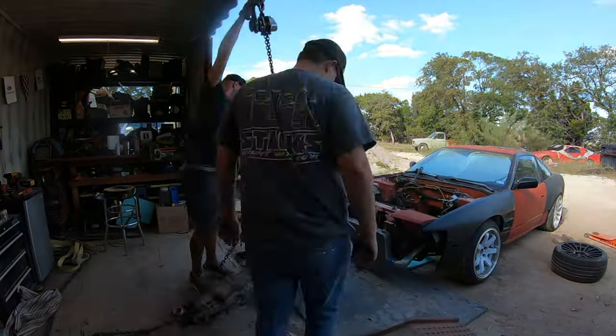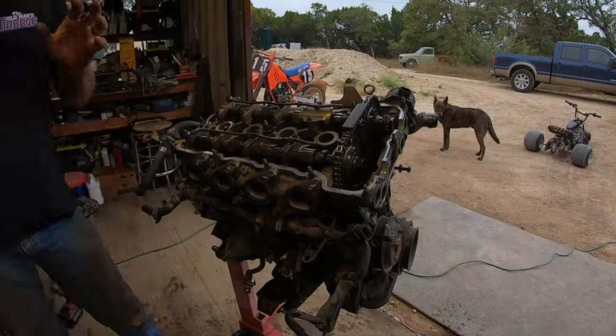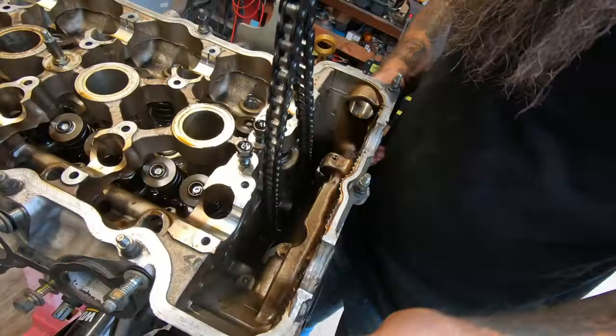Me and the homies pulled the engine out of the car, and then we proceeded to take it all apart to try to figure out what was wrong, and we found a couple of things.